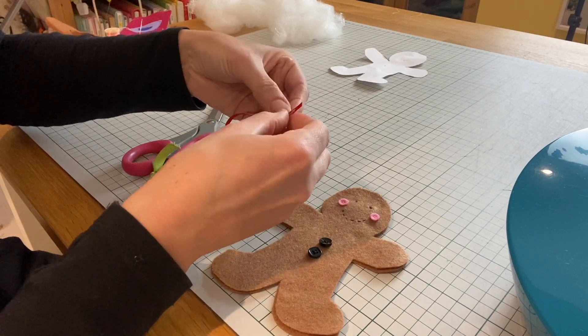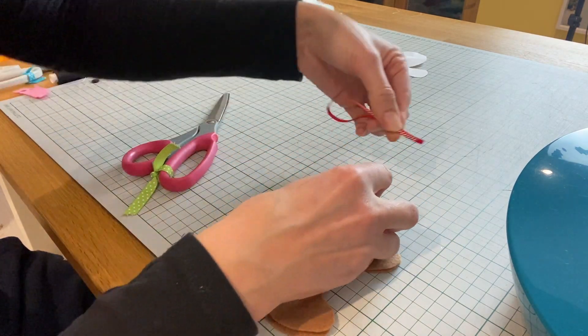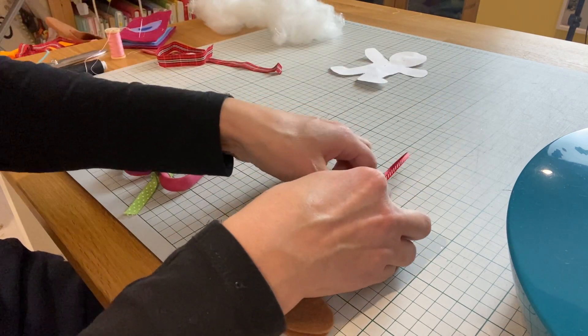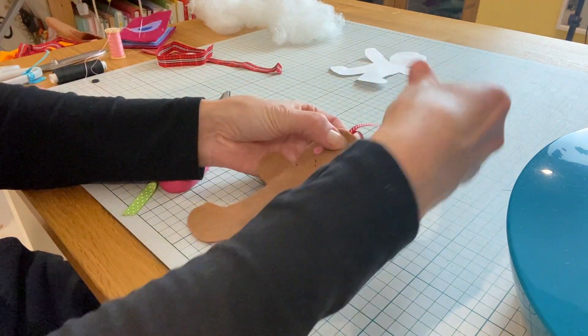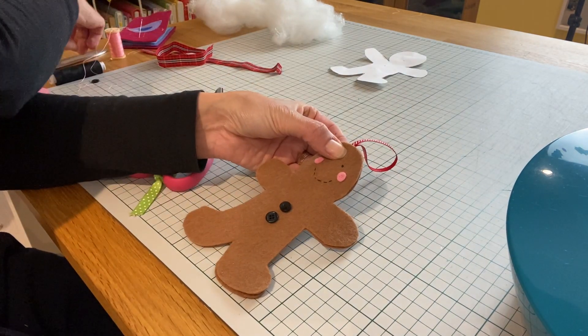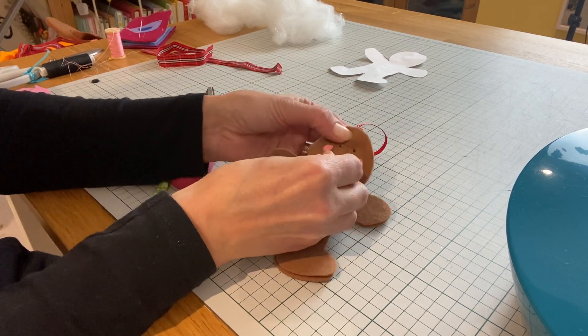You want to get some ribbon or string, whatever you're using as your hanger. I've found this lovely red and white candy stripe ribbon which is nice and thin to go on the top of him. Position it the way you want it to lie and then just pop a pin in there so that it stays in position ready for sewing.